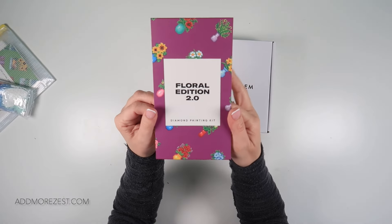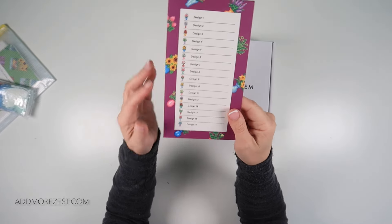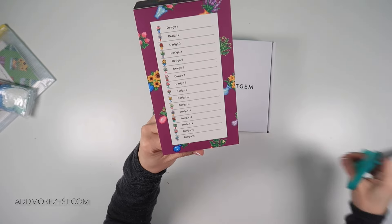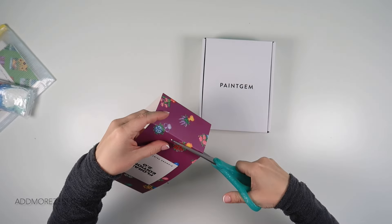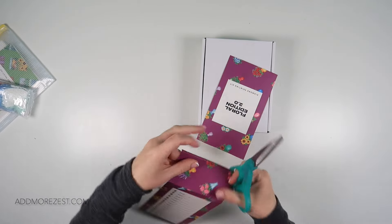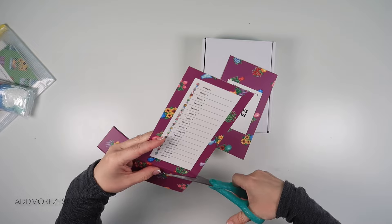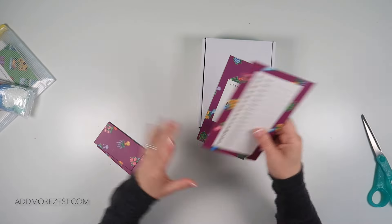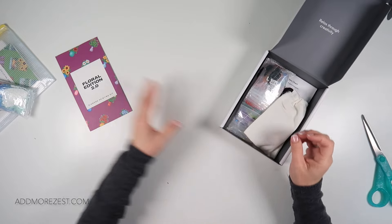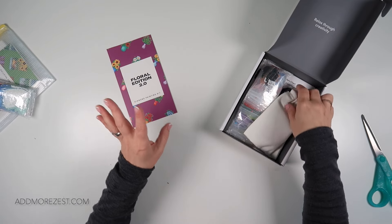Set number two is the Floral Edition 2.0 — because they do have a floral edition, this one is a little bit different. They are all in vases. There are 16 different designs in this one, but there are of course less drills on each one. You do get more designs than in Tuscany — Tuscany you get eight. The drill count is actually on their website, and it can often be higher on Tuscany than on this one, just due to the way the paintings are done.